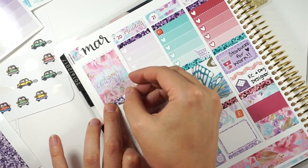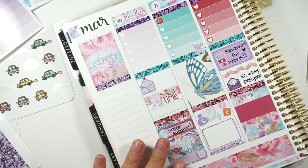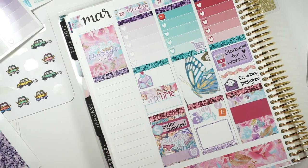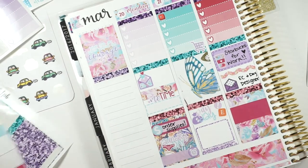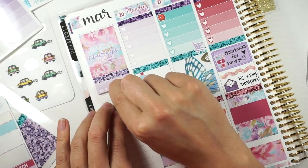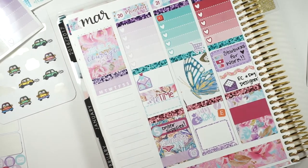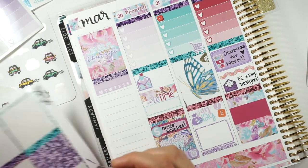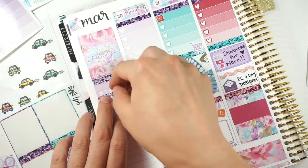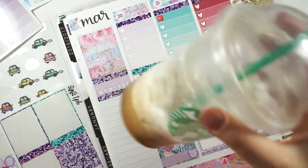I really, really love this planner setup. I feel like I could film plan with me's all the time sitting like this. That's one reason why I didn't before — because I would sit on the floor on my knees. Now I'm sitting at a table and it is so much more comfortable — to the max. I'm also drinking a Starbucks, like usual.